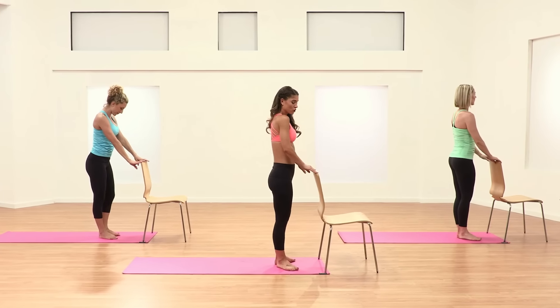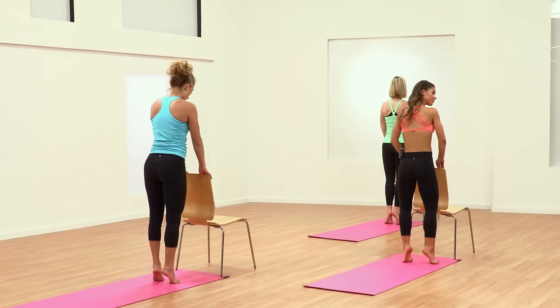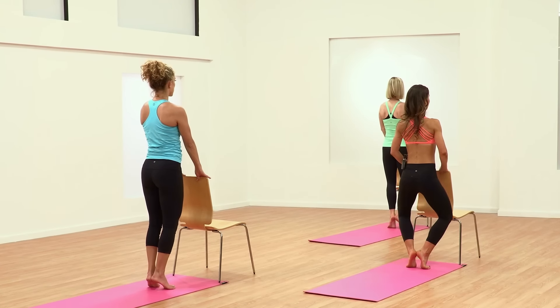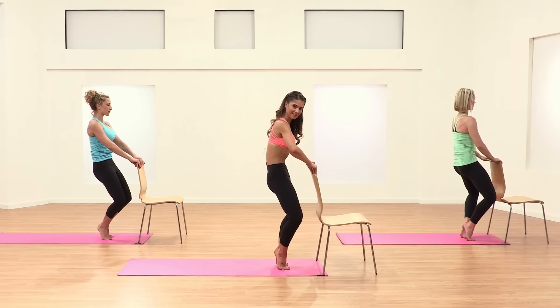Turn your toes out, shoulders drop back, spine straight as you raise your heels as high as you can off the floor. Press your heels together as one. As the chest is open, you're going to lower down the legs two, three inches. Tilt the tailbone and work the pelvic curl up and into the center.